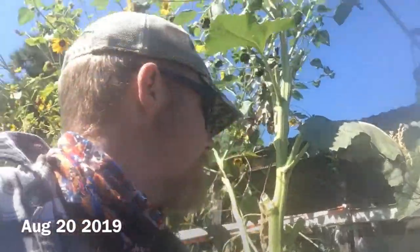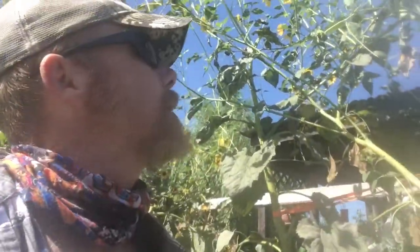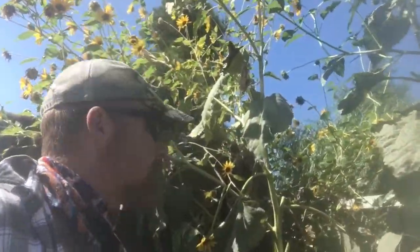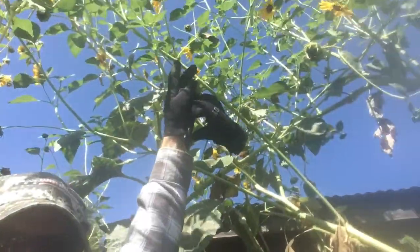Doing a barbecue day and haven't done a garden update video for a while, so as I'm hacking some of this down I remembered I should have been recording. Behind me are volunteer sunflowers that grew from the feed that the chickens get. Some of these are reaching over 12 feet high with tons of flowers.